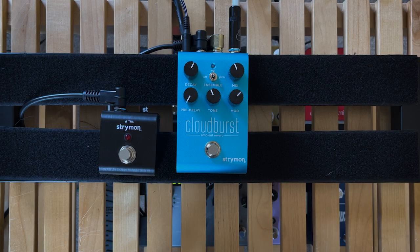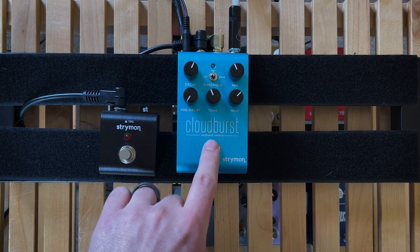I'm going to give you a baseline for where we're at. I'm playing through a Fender Telecaster into the Strymon Iridium. Here's the clean tone — there's a little bit of reverb coming from the Iridium — and this is with the Cloudburst on.